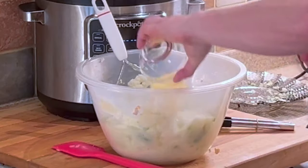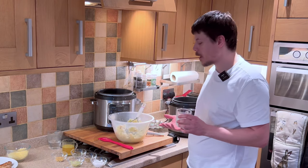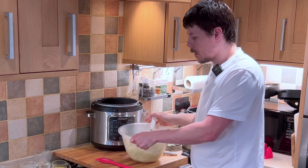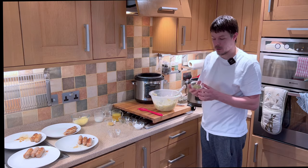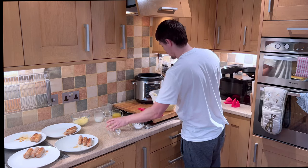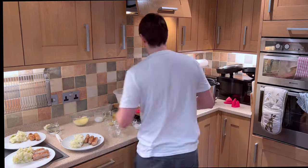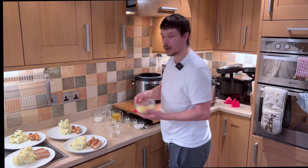We now want to add our butter. With the milk you can add as much or as little as you like, depending on the consistency you're trying to achieve — so I'm going to start with half of this. And our mash is ready for us to add our spring onion slices. We can now sprinkle the cheese.